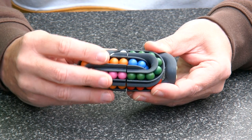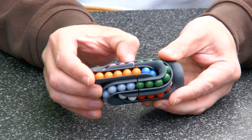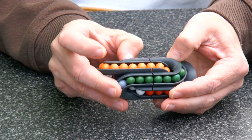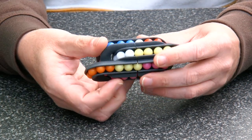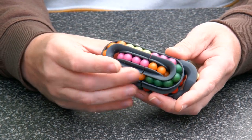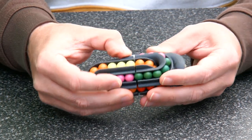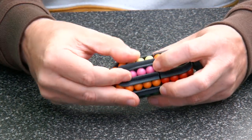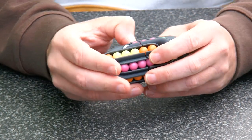We have magnets to keep everything aligned, but when you start rolling the beads, you see that the beads start moving in all the channels at the same time, which makes this puzzle quite challenging to solve. Here we have a simpler combination, but let's change more. Everything moves at the same time for this combination.